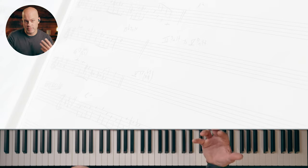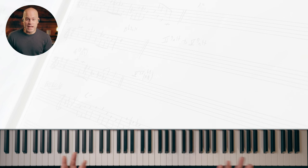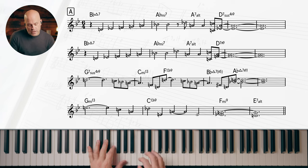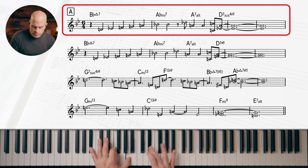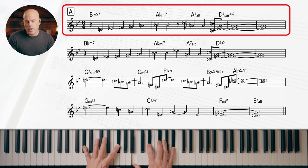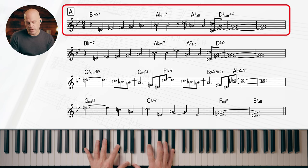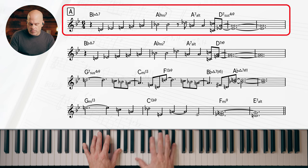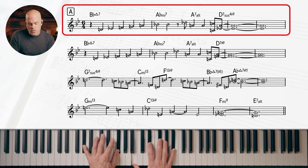Let's talk about what's going on harmonically. This is how it makes sense to me — it's how I see it. We're in the key of B-flat major, so we start on the one. Right away we go to this A-flat minor seven. Now, to me this is related even though it's not technically a chord in the key of B-flat, but we have notes like E-flat, F, and B-flat — those are all parts of the key of B-flat, so it moves very nicely.